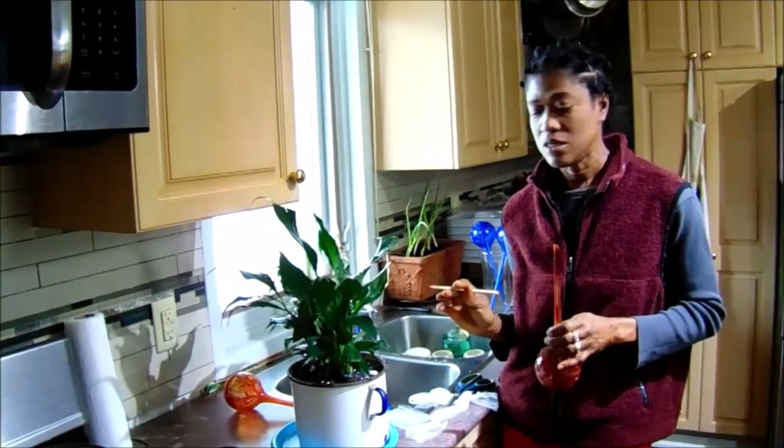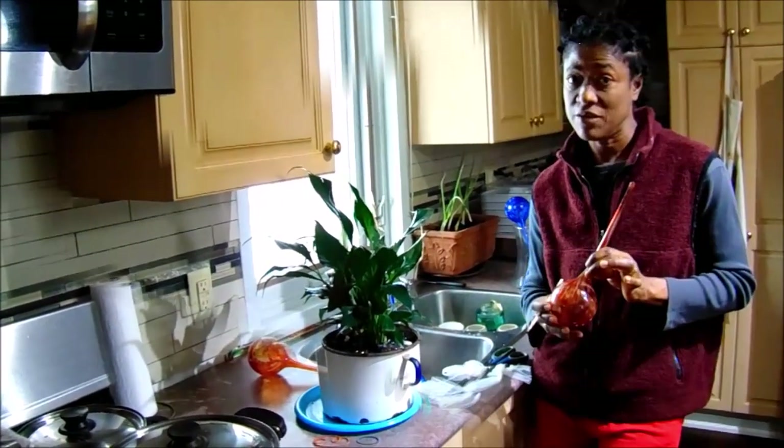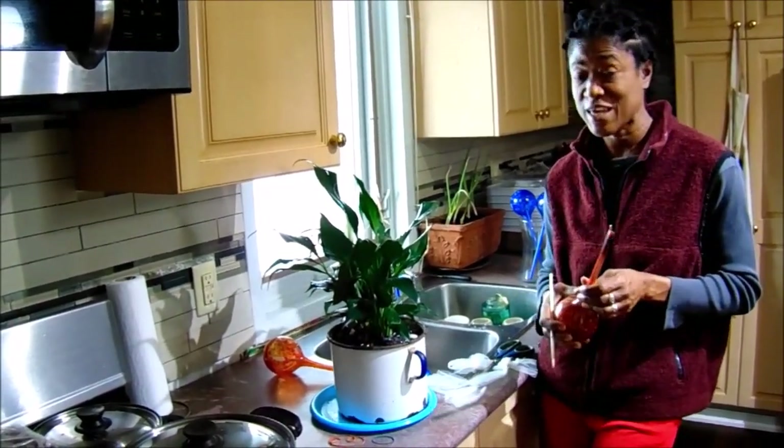Hi, if you like keeping potted plants then you may have used one of these watering globes in your plants. They're decorative and they're very useful, however they can be a pain.